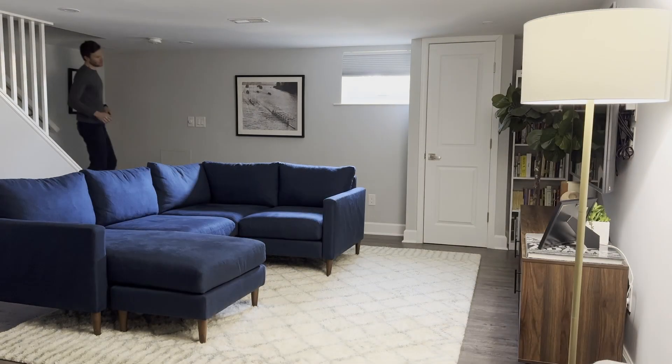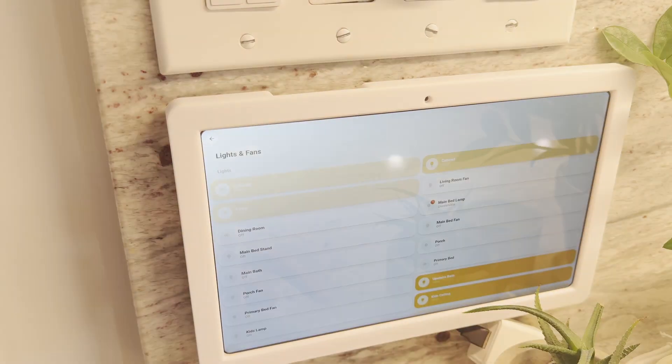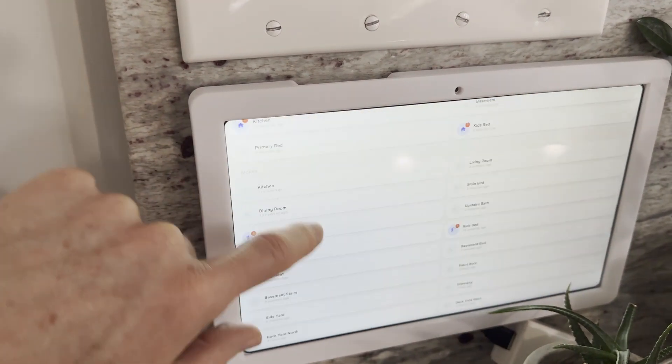I've always said that a truly smart home is one with automations that just run seamlessly in the background, so you don't even have to think about it. But there are times when you'll want to manually control something or to get information quickly and at a glance. A smart home control panel with a custom dashboard is perfect for this.